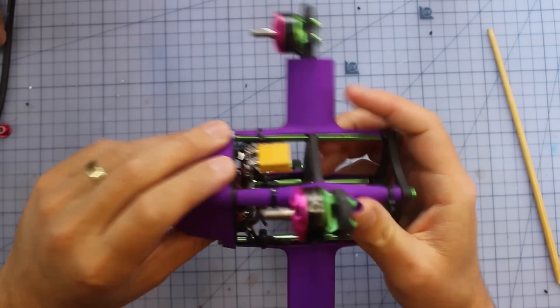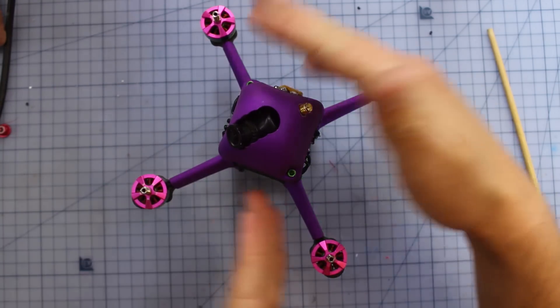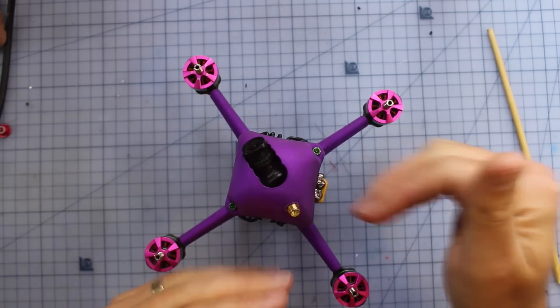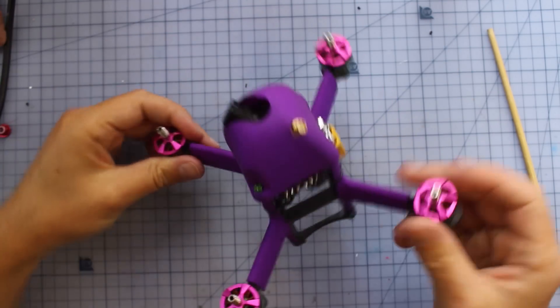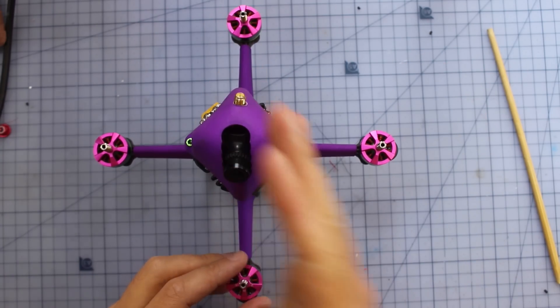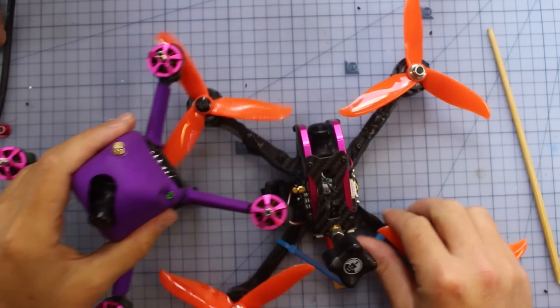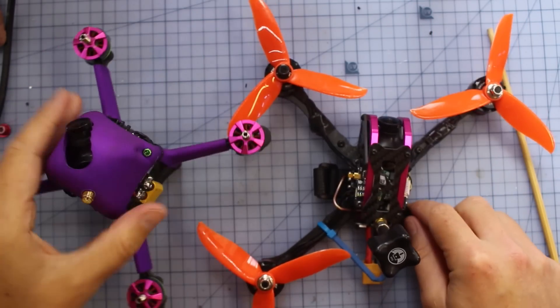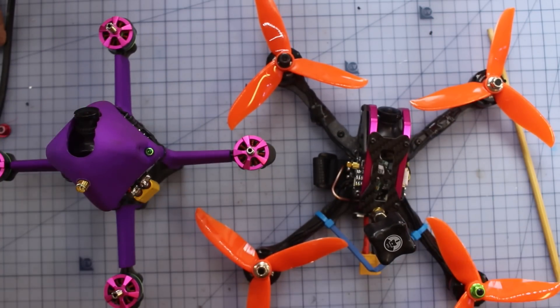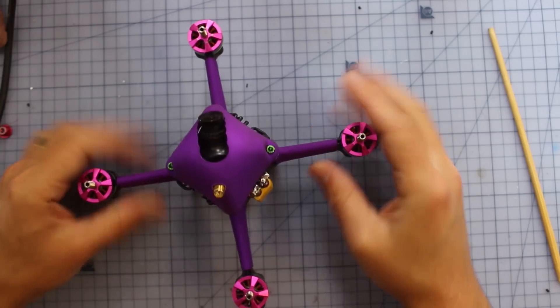It looks like a bullet shape, and it's in a plus configuration. Most quads have their arms coming out the sides in an X configuration with the camera nice and clear, but this one is in a plus config, so it'll be going straight forward like that. You can see the difference here — the X config versus the plus config on the Aerobot.